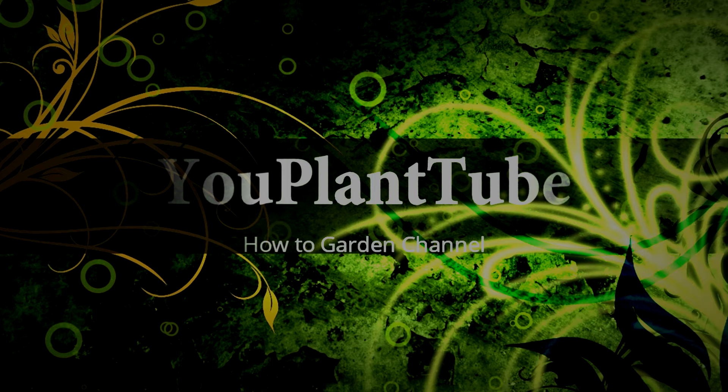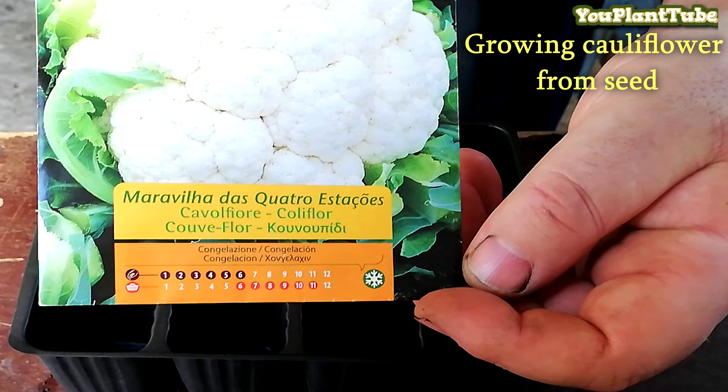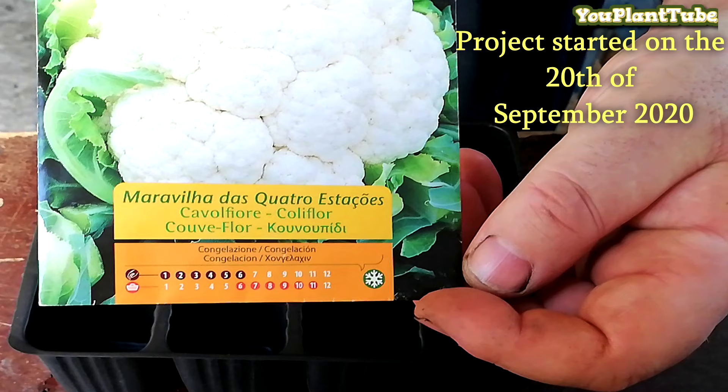Hello, welcome to the uPlattTube channel. In this video you will be shown how to start your cauliflower seeds, a small time-lapse video of the germination process, how and when to transplant your seedlings, and finally harvesting your cauliflower.